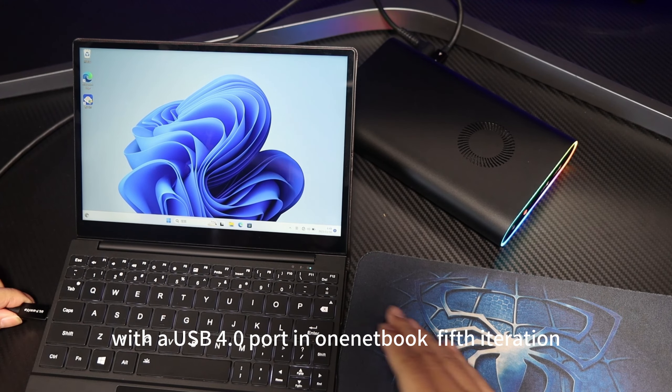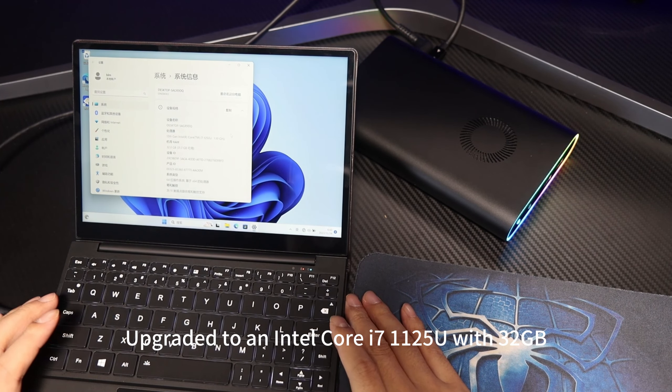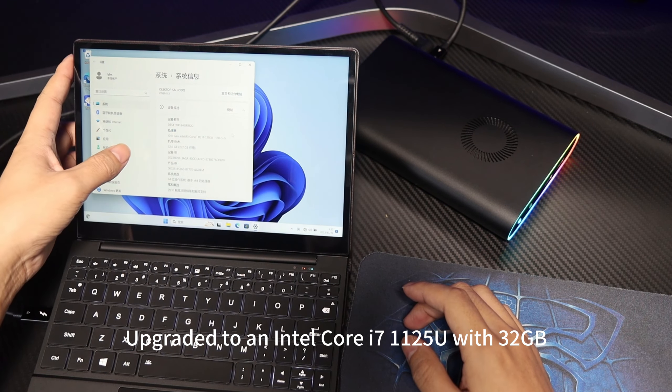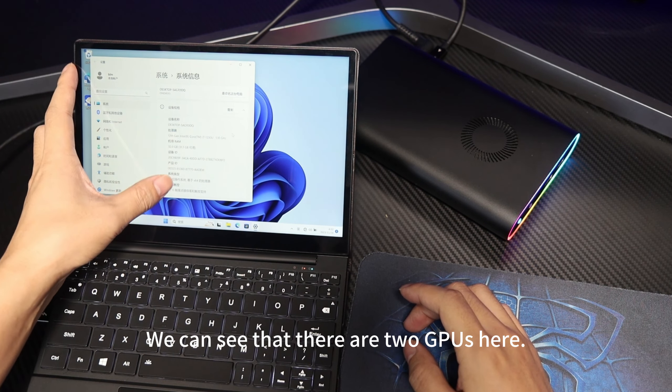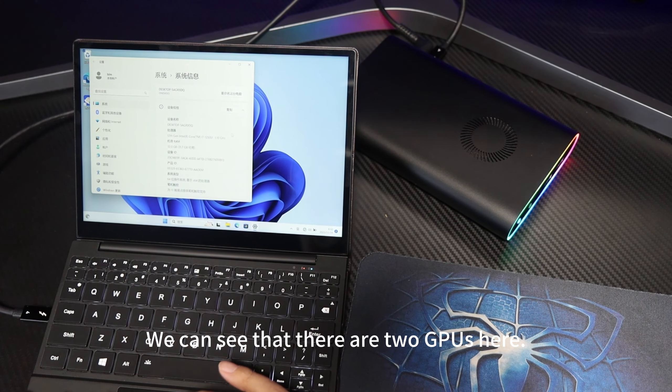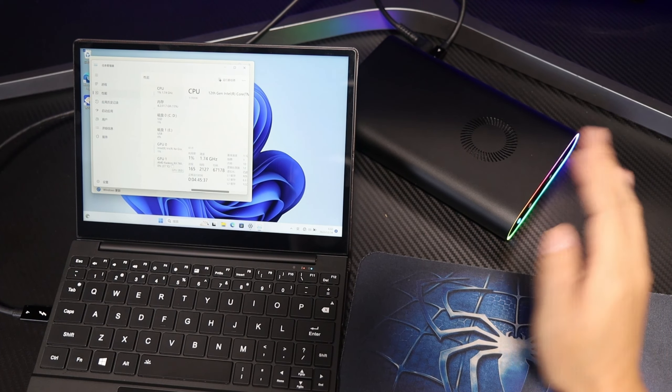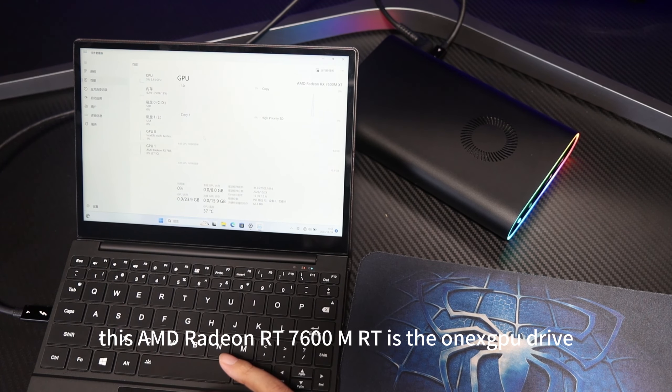With the USB 4 port on the OneBook 5th iteration, upgraded to an Intel Core i7-1250 with 32GB, after connecting we can see that there are two GPUs here. GPU 0 is the integrated graphics processor, and this AMD Radeon RX 7600M XT is the OneXGPU driver.